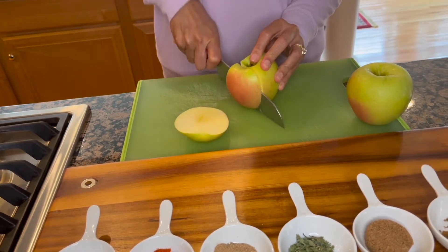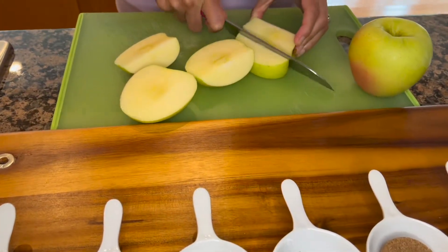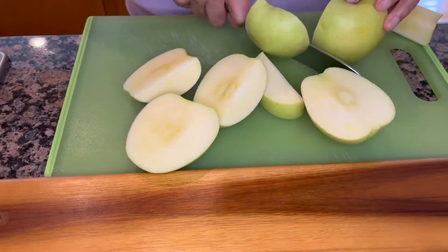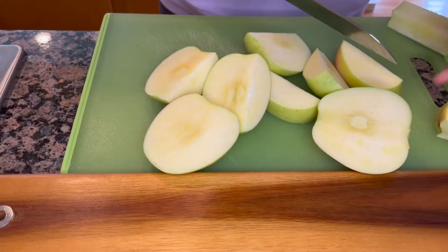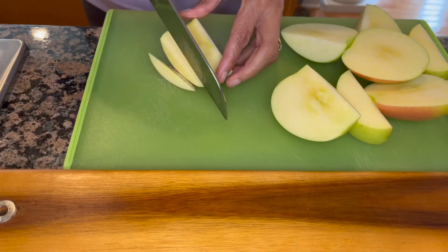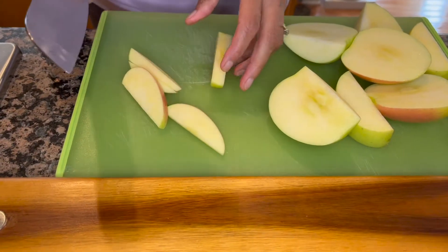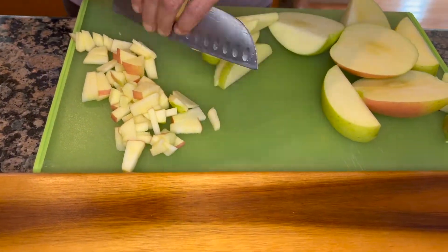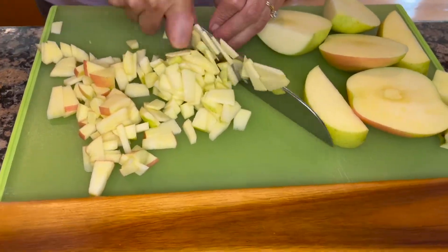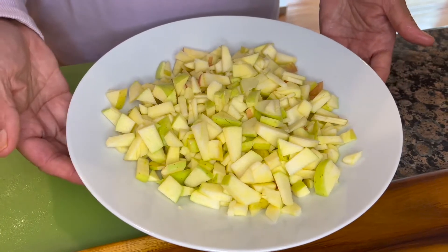I'm just going to remove the core by cutting around it, and now we are going to finely dice our apple. All right, so we have our apple all diced in this bowl.